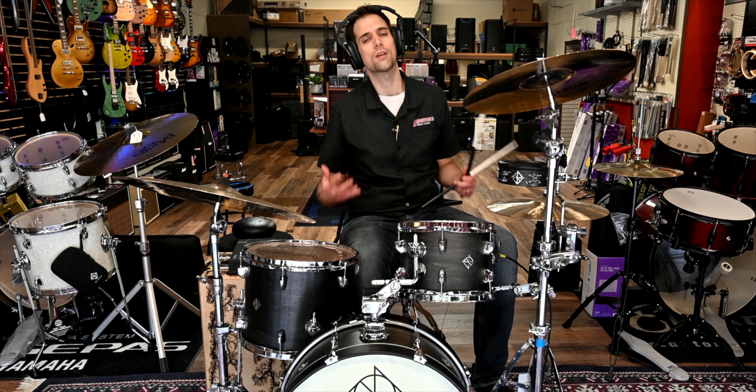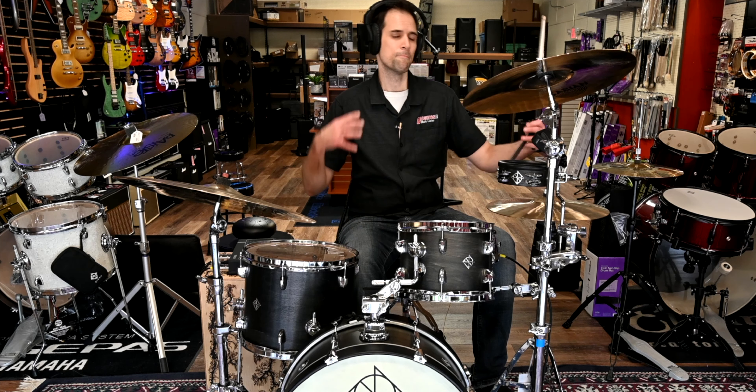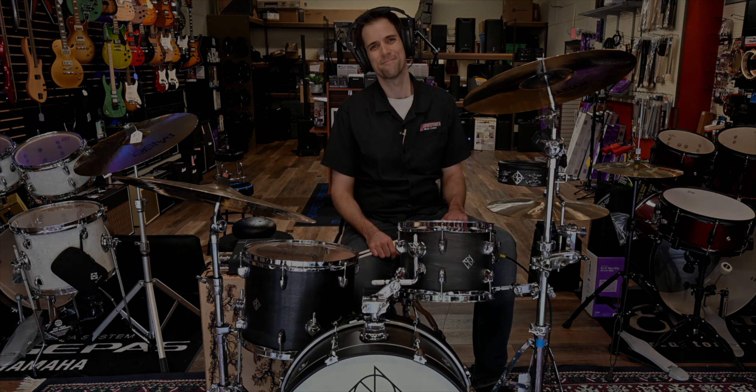If you want to check out the Yamaha EAD-10, it's an easy-to-use system. It sounds great and really opens up your drum kit to that hybrid approach without having to get into a whole lot of other electronic equipment. This is Brighton Music Center — give us a call if you have any questions.